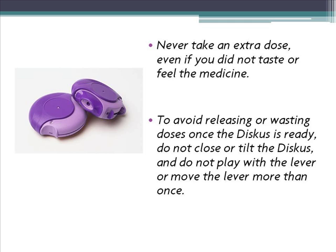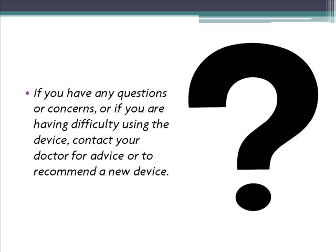If you have any questions or concerns, or if you are having difficulty using the device, contact your doctor for advice or to recommend a new device. Take care.